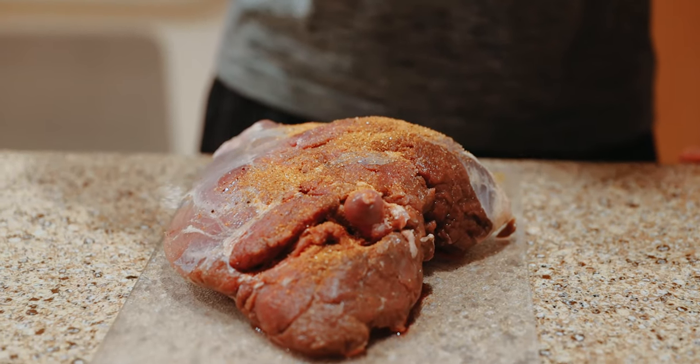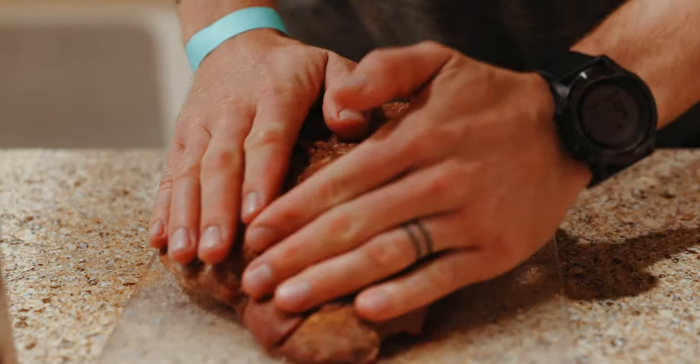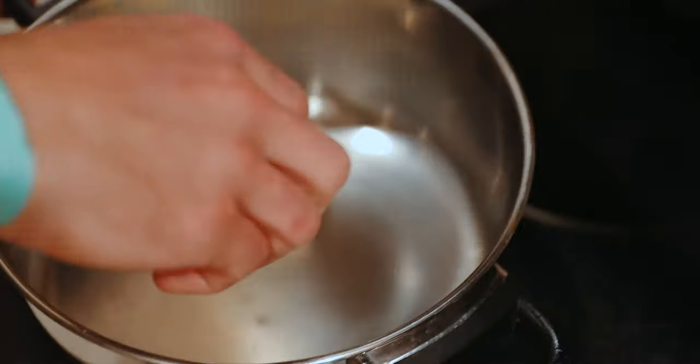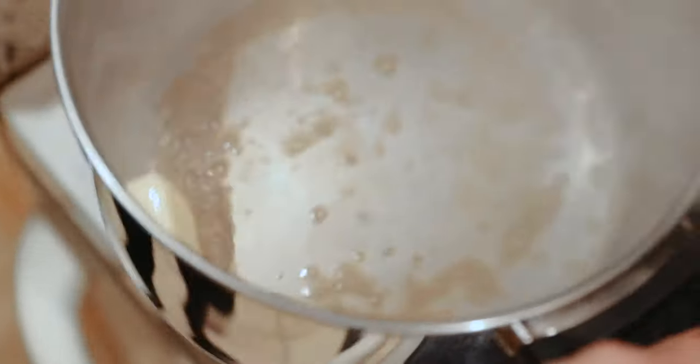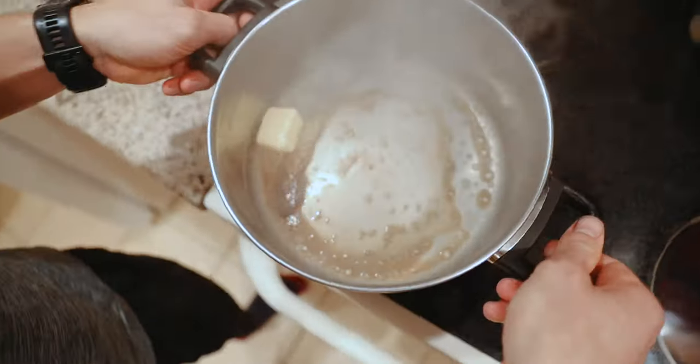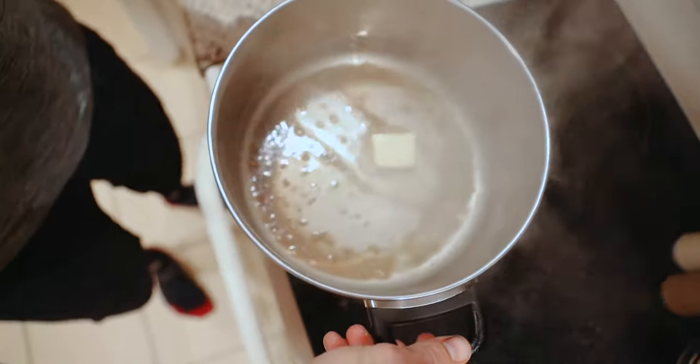I'm gonna do just a little light dry rub here on the outside of this roast. The secret to a good roast is to fry it in butter — very hot — sear the outside in butter before you put it in the oven for a long period of time at low temperature. So: dry rub, sear in butter, then bake for a long time at low.